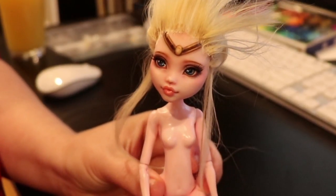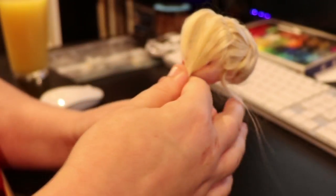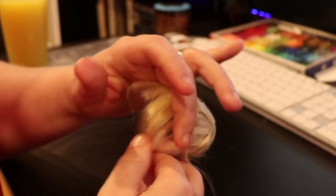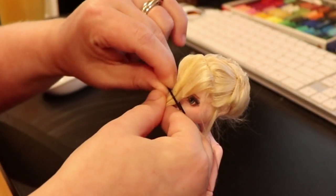Another radical hairstyle if I do say so myself. Once that's dry, I wet the hell out of them and take a bobby pin to hold them forward while they dry.